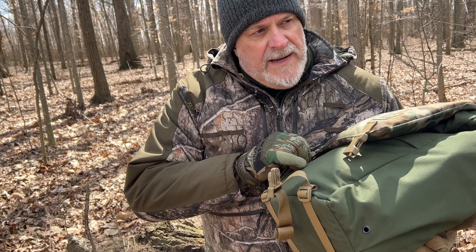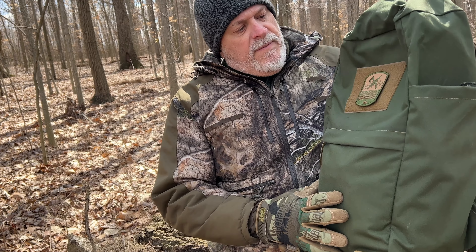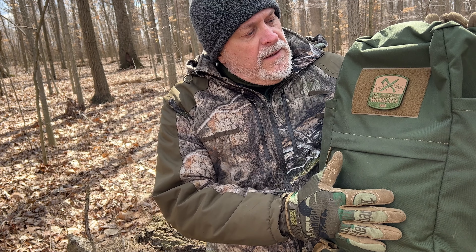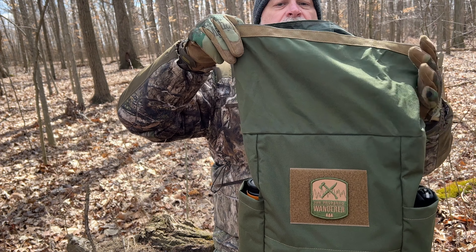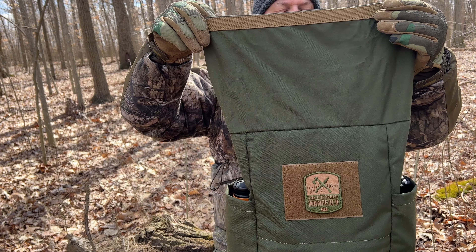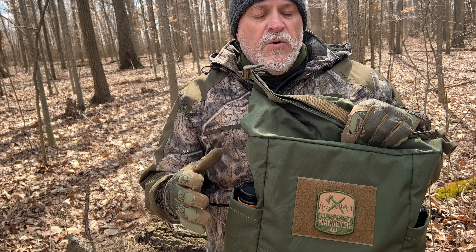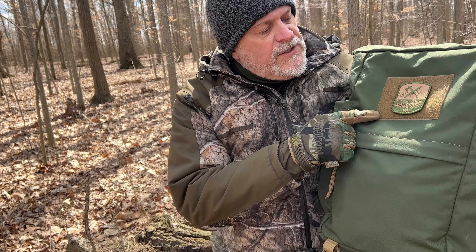When you open this bag up and pull that flap back, this is where the bag really becomes kind of unusual compared to other bags — it is a roll-top design. There is a lot of capacity that can be added; you can overstuff it going up another good six to eight inches of material, and that flap is going to cover it because there's plenty of strap. A patch panel is sewn on and comes standard.